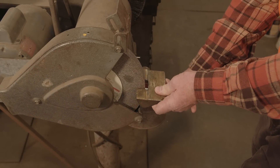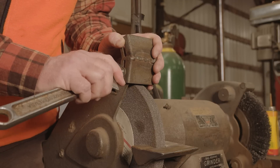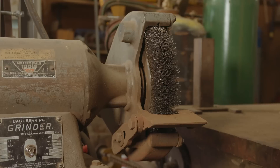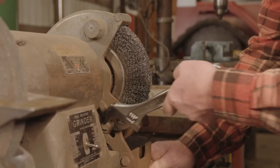Set the gap to no more than an eighth of an inch. You'll need to readjust it occasionally as the wheel wears down. The upper guard is there to knock down any flying debris — it should be set at no more than a quarter inch. If you're using a wire brush, there's even more risk of being pulled in. It might be better to remove the work rest entirely.